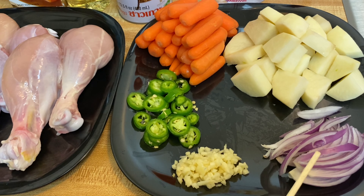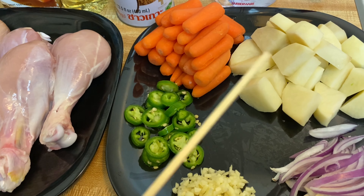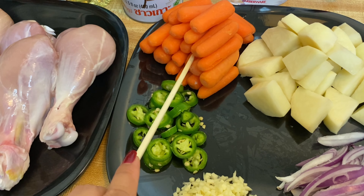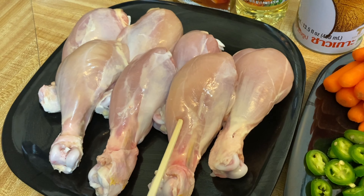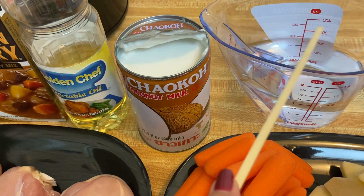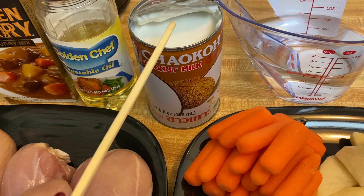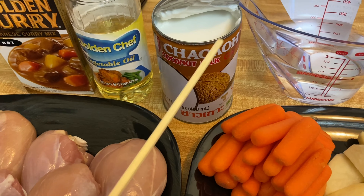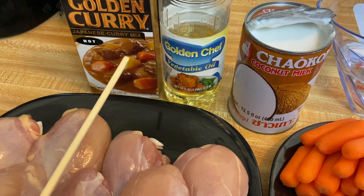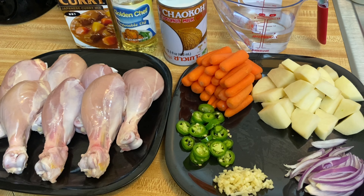Here are the ingredients: we have onions, minced garlic, one piece jalapeno pepper, and potato cubes. We also have baby carrots, and of course the main ingredient — seven pieces of chicken drumsticks. We need one cup of water, a can of coconut milk or gata, vegetable oil, and Japanese curry mix.